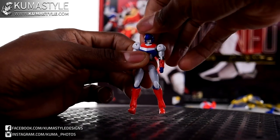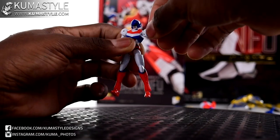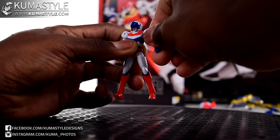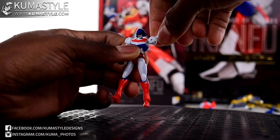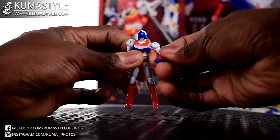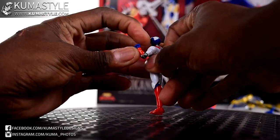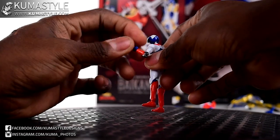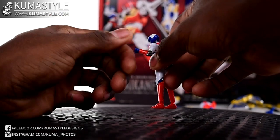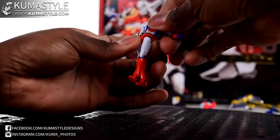The head is just a simple ball joint. Shoulders go way up and there's actually a butterfly joint in there, which is pretty cool but makes it a little hard to articulate because you'll try to swing this up and the tightness brings the shoulder up too - it's just a learned play. Bicep swivel, single-jointed elbow, wrist swivel but no rock. There is some articulation in the wrist itself for transformation. Waist is 360.